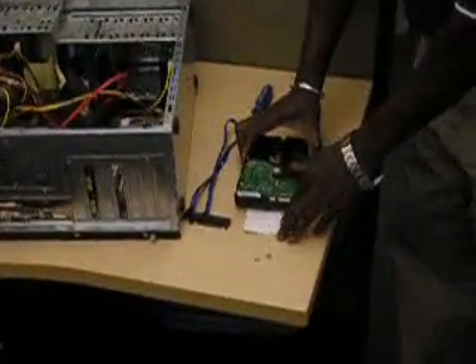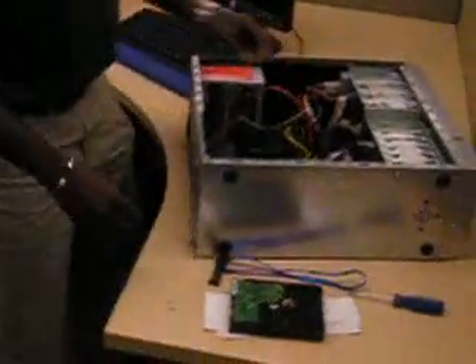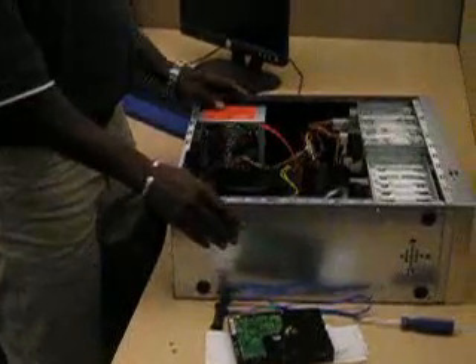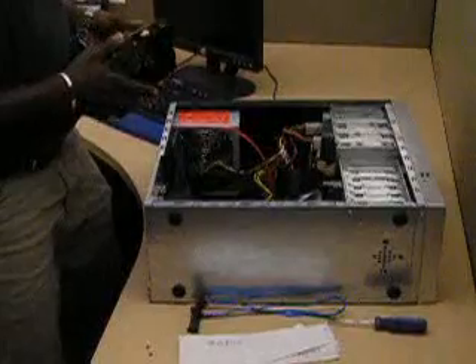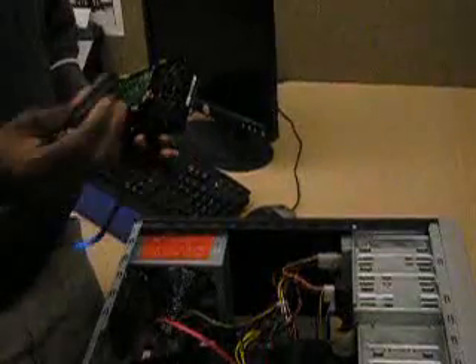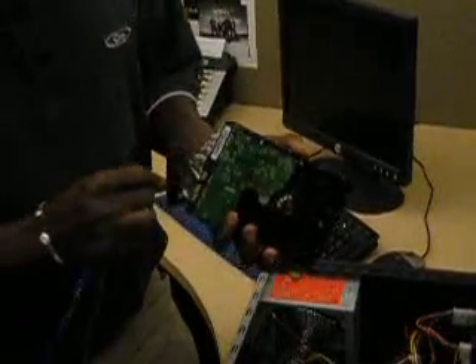Once you've grounded yourself, make sure you have enough room to work with. The next step is to remove the chassis cover properly. Once I do that, I'm going to start the mounting process. I'm going to grab my ATA cable. The ATA cable has two ends — a smaller end and a bigger end. You want to make sure that you use the big side of the cable that connects to the drive.